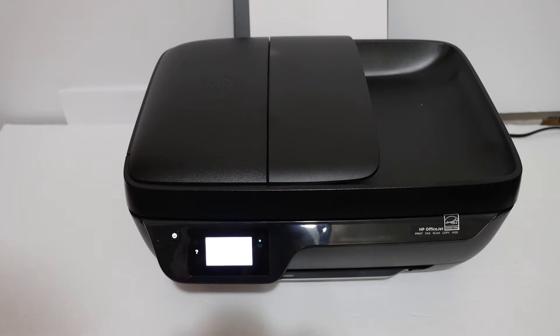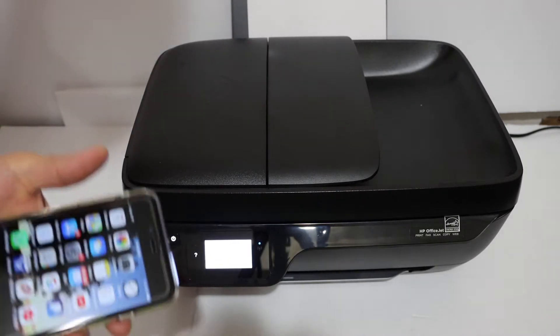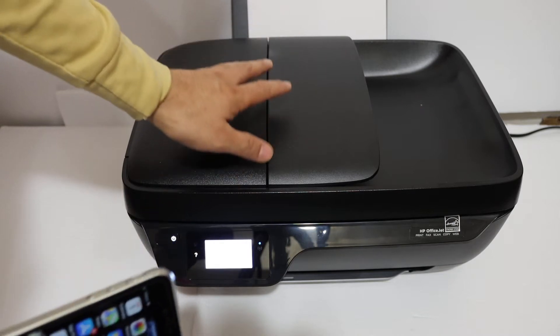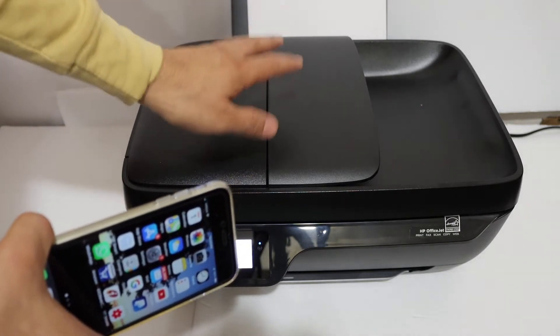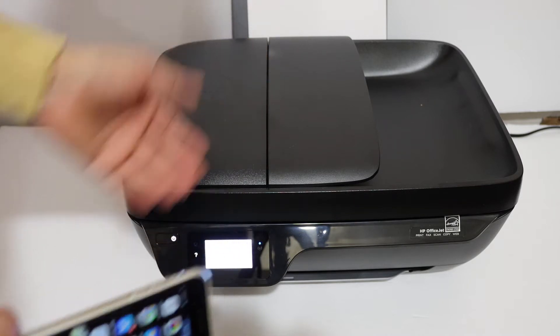Today's video is about the HP OfficeJet 3830 all-in-one printer. I'm going to show you how to do the Wi-Fi Direct setup so you can use it with your iPhone or Android device using the printer's built-in Wi-Fi system, and connect the printer directly to your device for wireless printing and wireless scanning.